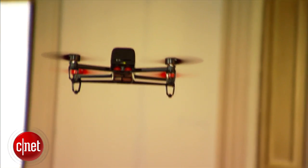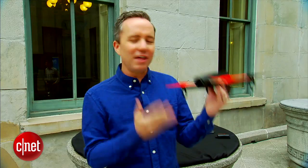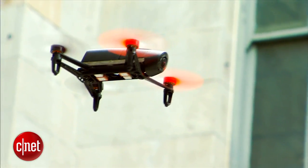We don't have pricing on this and we don't know exactly when it's coming out, but we are told it's coming out in 2014. So that is a first look at the Parrot Bebop drone — a very cool lightweight quadcopter that I'm excited to see this year.